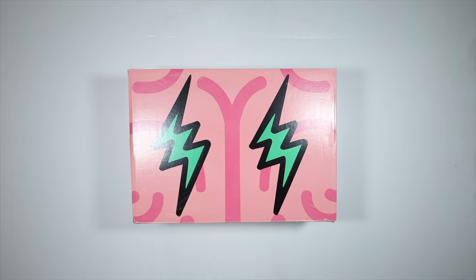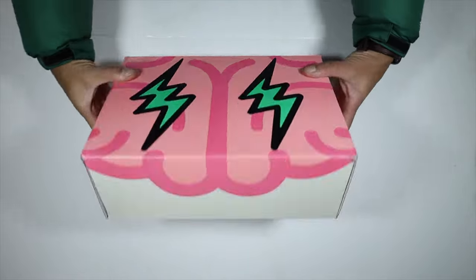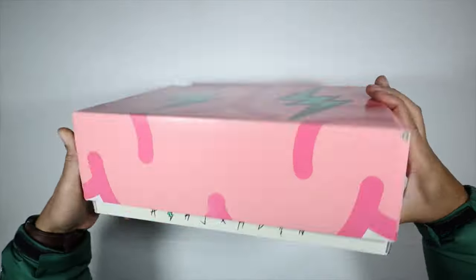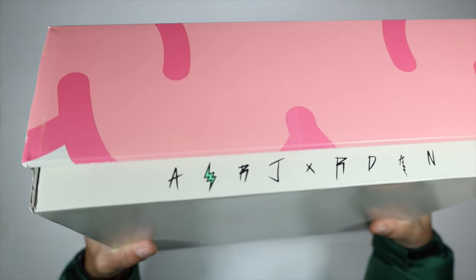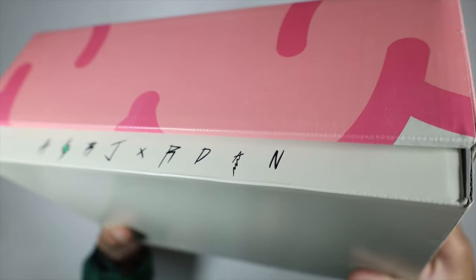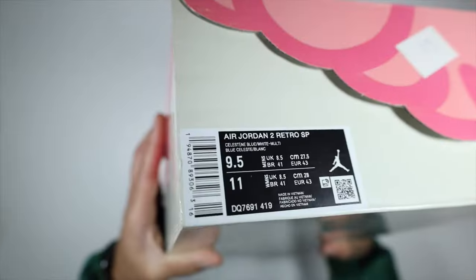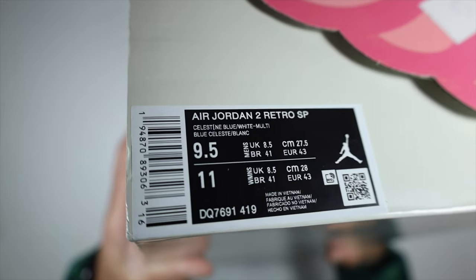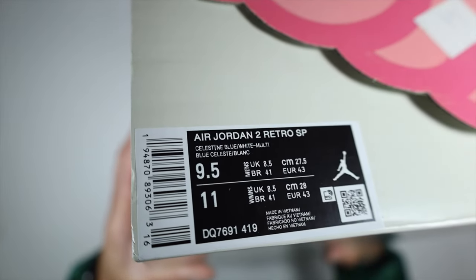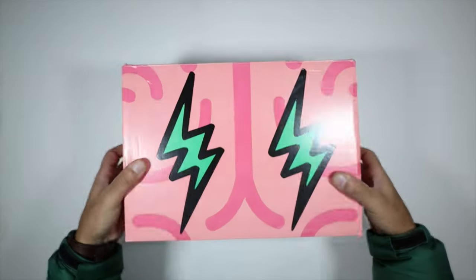Peace and love guys, let's go ahead and talk about the J Balvin 2s part two. I love the J Balvin one — at first I kind of didn't like it, it was so out there, but I like it now. The box is pretty cool, has an Air Jordan look, like they tried to throw a collab kind of style on there. Celestine blue, white, multi — okay, I'll roll with that.